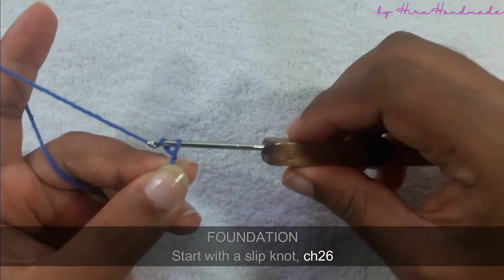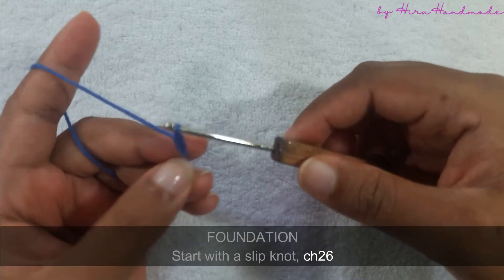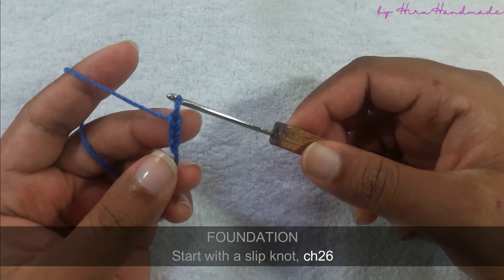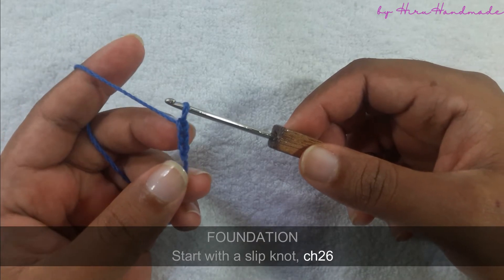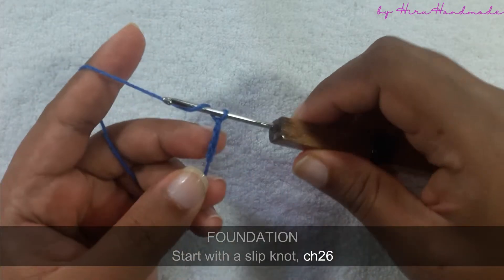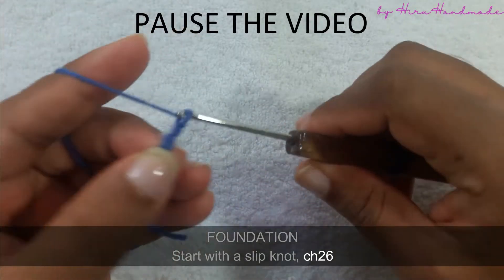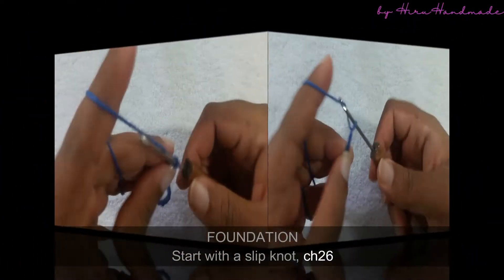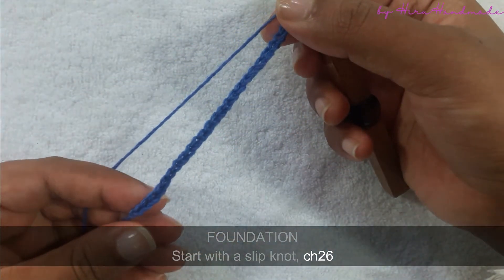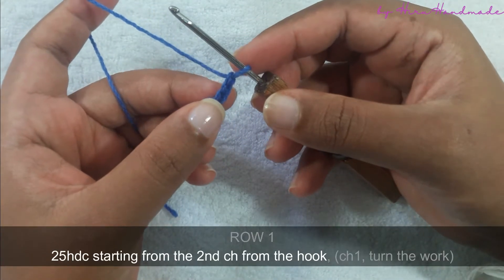Yarn over and pull through the loop. Repeat this until you have completed 26 chains. Now I have completed a foundation chain of 26 and we are going to start the first row.